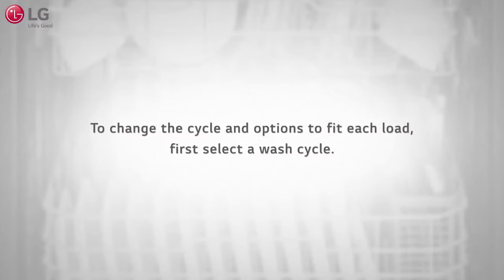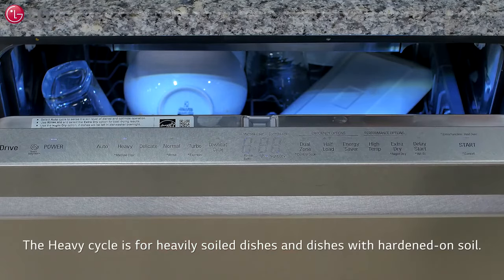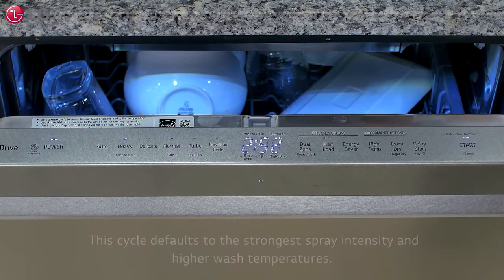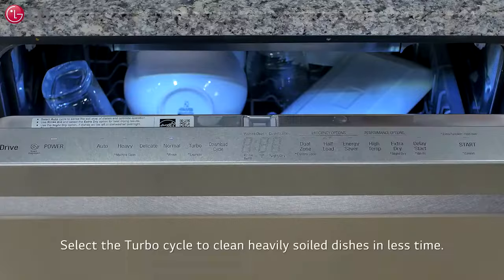To change the cycle and options to fit each load, first select the cycle. The auto cycle senses the soil amount and soil toughness and is optimized to achieve the best cleaning. The heavy cycle is for heavily soiled dishes and dishes with hardened-on soil; it defaults to the strongest spray intensity and higher wash temperatures. Use the delicate cycle to clean delicate items such as fine china and stemware. For moderately soiled everyday loads, use the normal cycle. For a powerful clean in less time, select the turbo cycle for heavily soiled dishes.